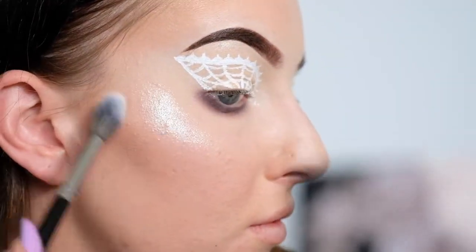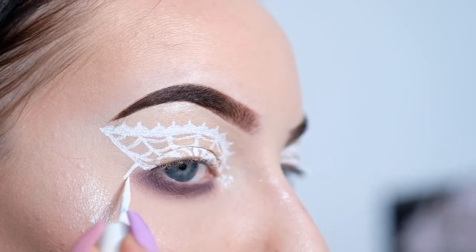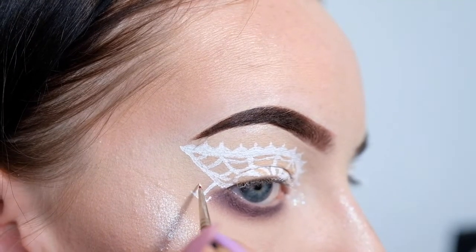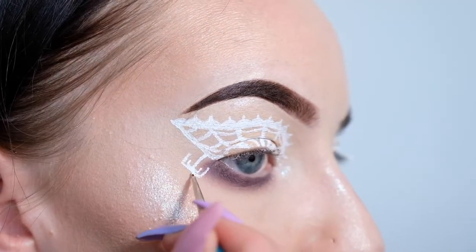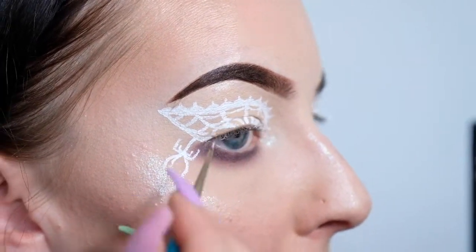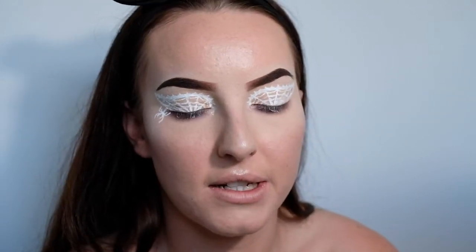Now I'm going to be drawing on the little spider detail. So I'm just going to draw its string coming down and its legs, and then I'm going to be sticking on some little fake pearls to be its body and its head. I'm using these fake pearls that I got from Spotlight and I'm going to be sticking them on using lash glue and some tweezers. So let's see how we go — this could prove quite difficult.